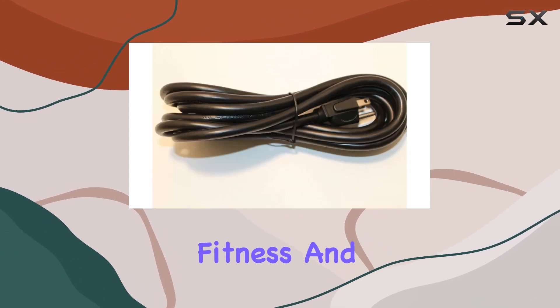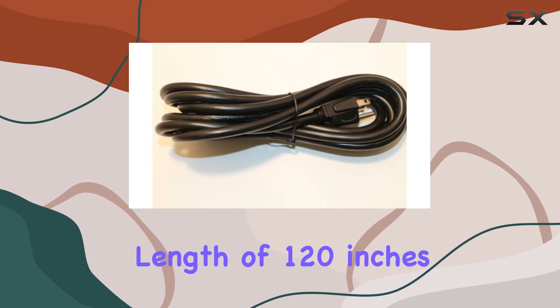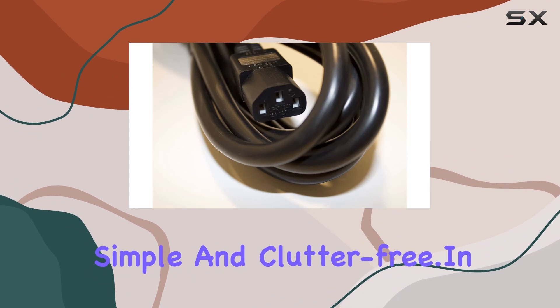Fuel Fitness, Xterra Fitness, and Esprit Fitness users, check the description for the complete list. The cord boasts a generous length of 120 inches, offering flexibility in setup. One power outlet is all you need, keeping things simple and clutter-free.